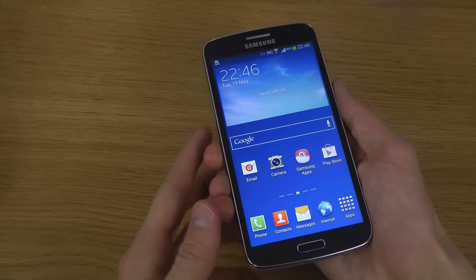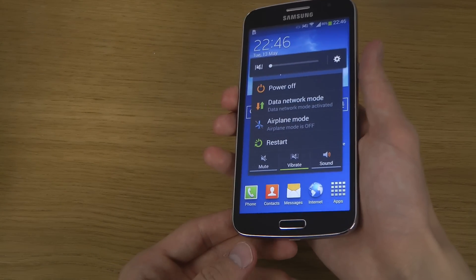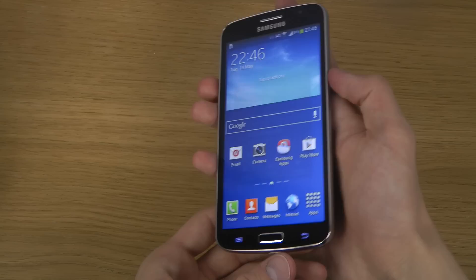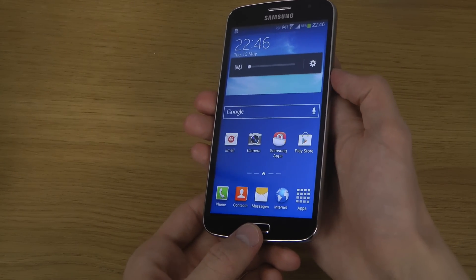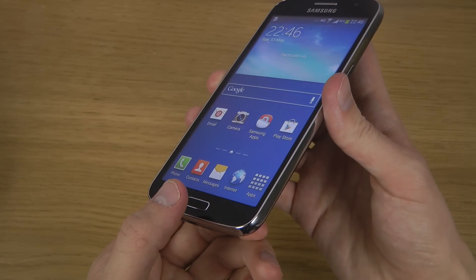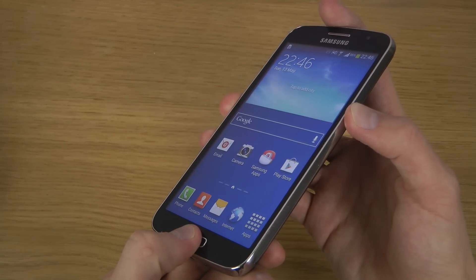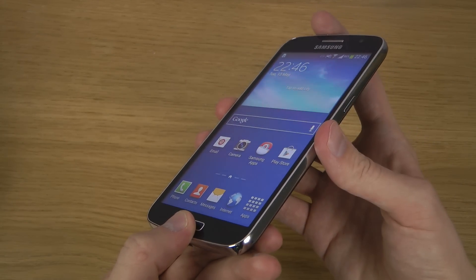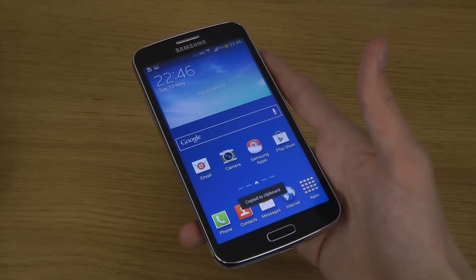Wait — okay, I'm stupid. What I mean is you hold in the home button and the power key here on the right side, and you just wait a second or two.